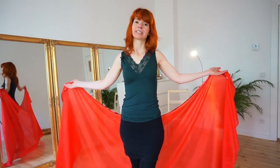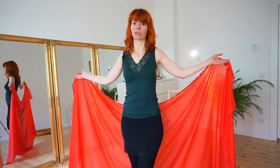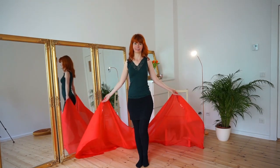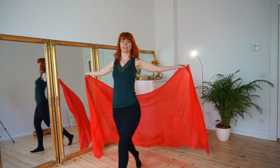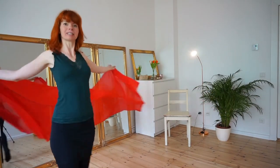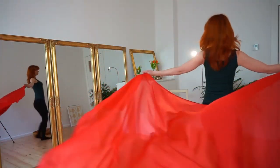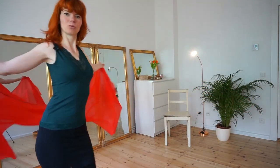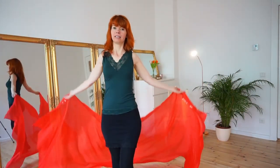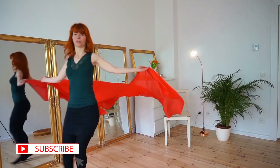The very first thing you can do with your whale is just walking. This already looks so beautiful by itself. Your whale is on the floor like this and then you lift it, wait for the momentum, and then you just start walking. When I saw this the very first time, I was really amazed and fascinated. When you walk, don't hold your arms too high, neither too low — just like this. Then you just walk around with your beautiful whale.